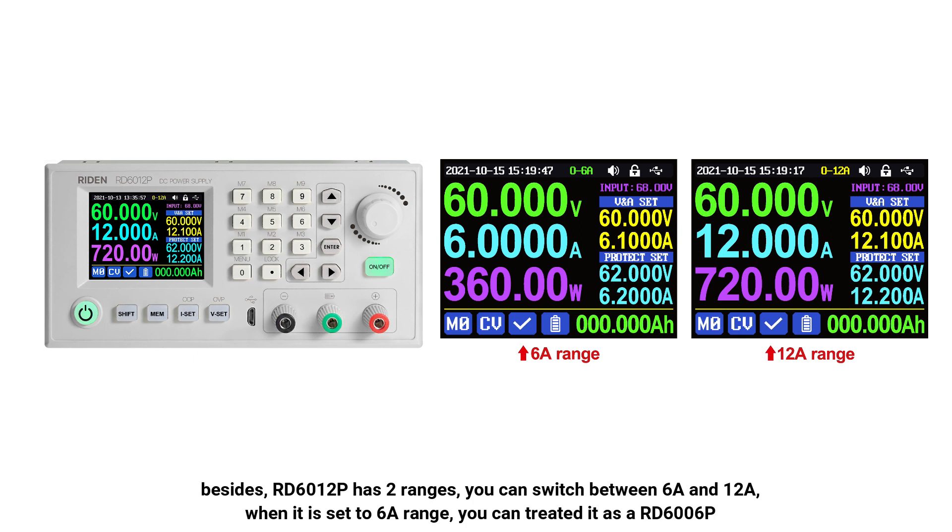Besides, the RD6012P has two ranges — you can switch between 6A and 12A. When it is set to the 6A range, you can treat it as an RD6006P.